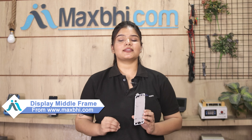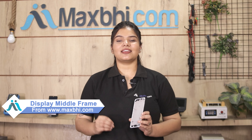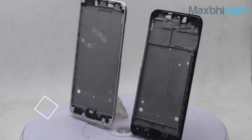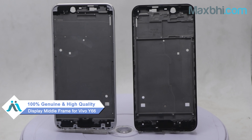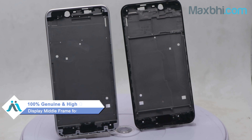Yes friends, you can buy the Vivo Y66 new display middle frame from our website Maxp.com at a very low price. This display middle frame is a 100% genuine quality product which works similar to the original product with a perfect fit for Vivo Y66.